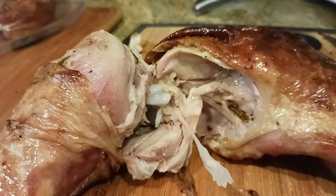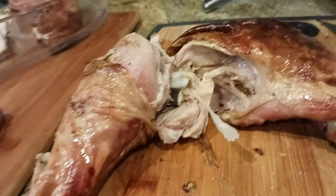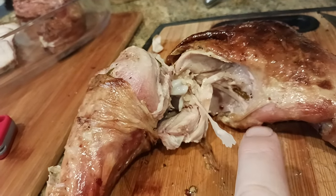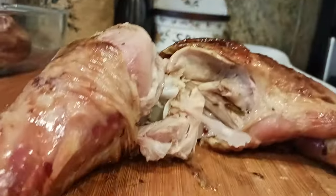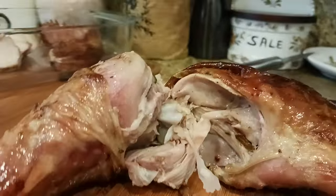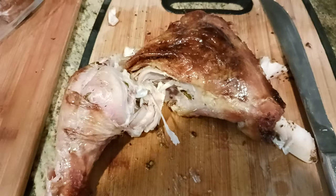When you cut into this, what you're looking for is juicy, clear liquids. See how everything in there is clear? That's how I know it's fully cooked. If I see red, bloody juices coming out, then I know I need to throw it back in the oven for another 10 minutes. But as long as you see juicy, clear liquids coming out of the joint where the drumstick meets the thigh, that's how you know.